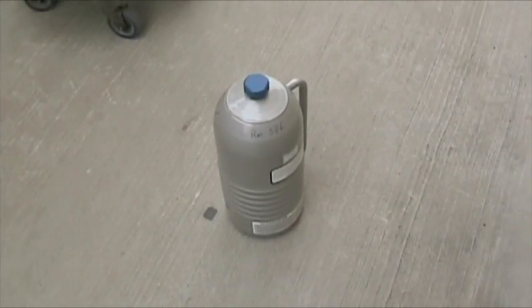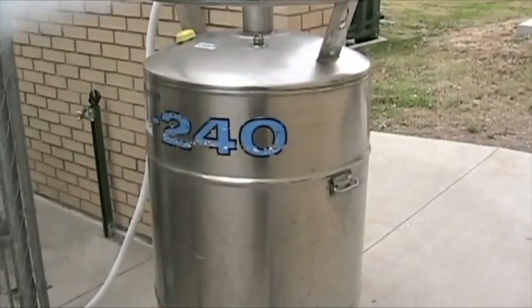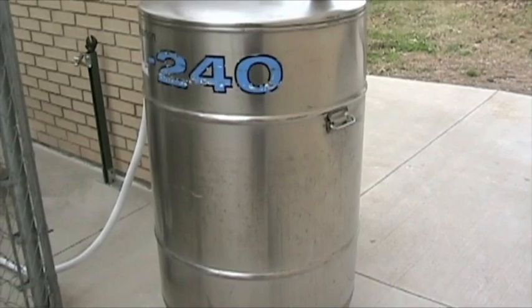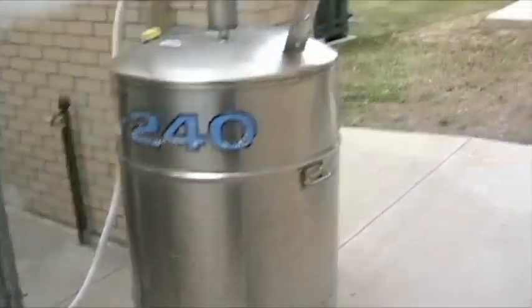I'll have to make this quick. In a previous video, I told you how I filled this small dewar with liquid nitrogen using this larger dewar. Well, unfortunately, this is not magically filled with liquid nitrogen forever, and it does go empty, so we do have to fill it up.